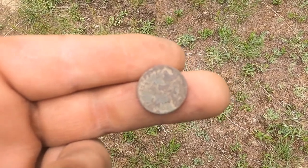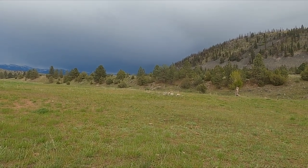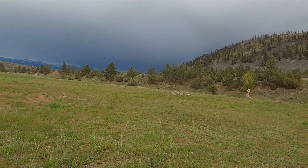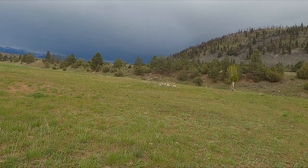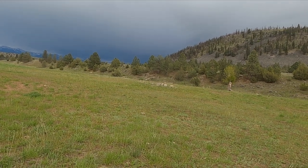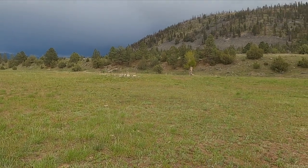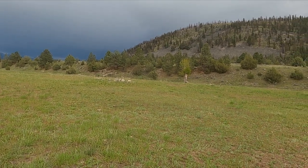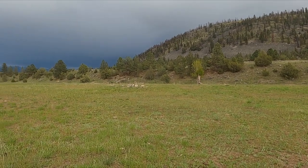I think I'm going to wrap up this video. Big storm coming in — this has been awesome. There is one problem with this site: people use it as a shooting range, so I'm gonna have to come back when I have a whole day to just really dig shell casings. I've been trying to go in between them but obviously I'm missing stuff because there are so many — they've got to be masking a few things. Hope you guys enjoyed it — see you on the next one.